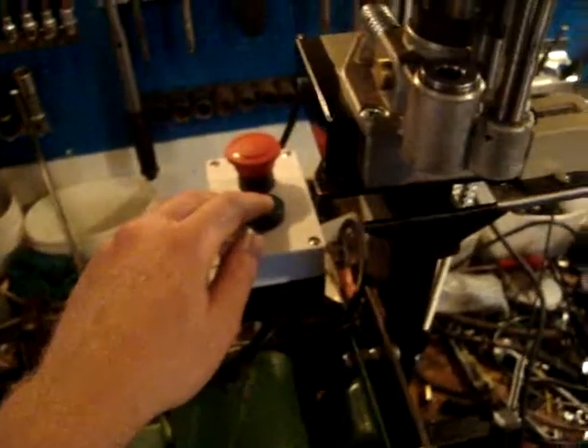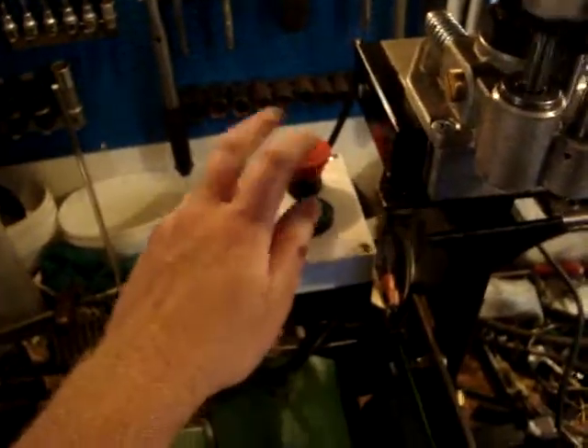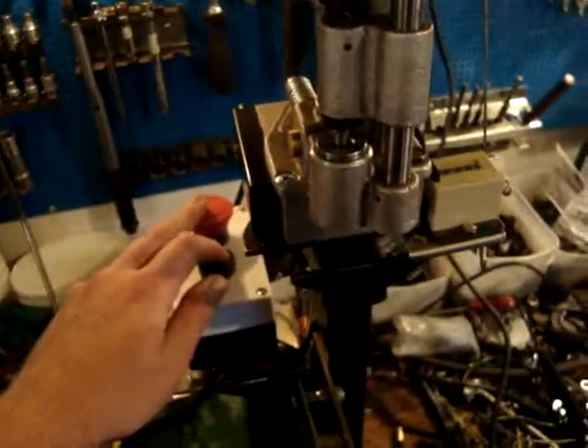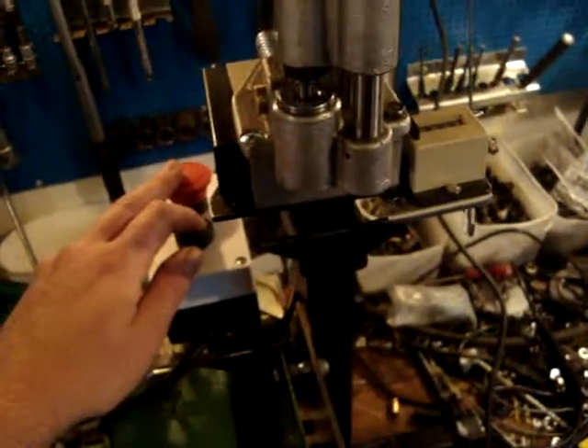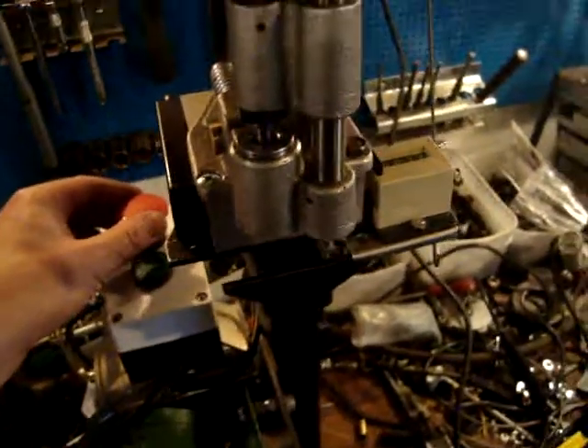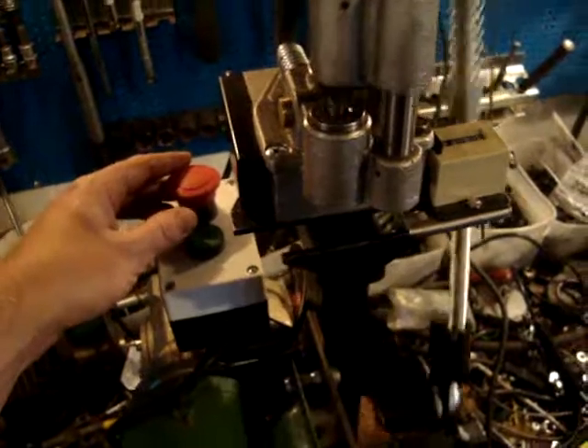Any time during the revolution I can hit the cutout switch and stop it dead — in case something is risking to get in the way. But then it starts again as soon as I release.